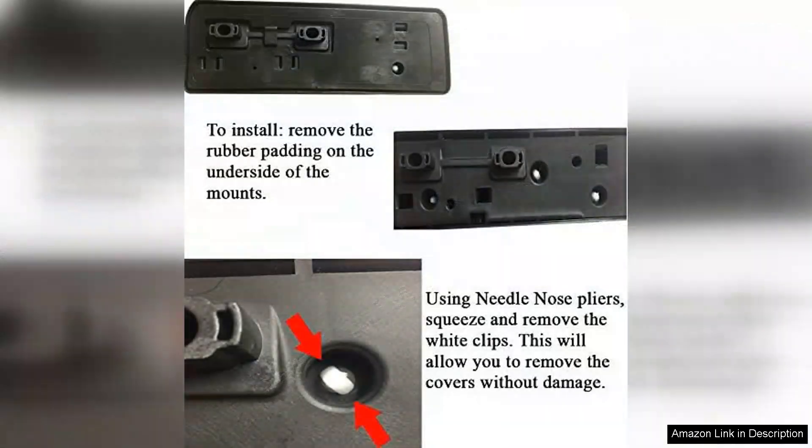The installation process was straightforward thanks to the clear instructions provided. In about 30 minutes I had the rails securely mounted to my roof, and I was pleasantly surprised by how sturdy and well made they felt.